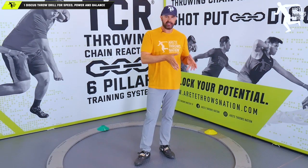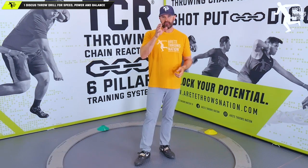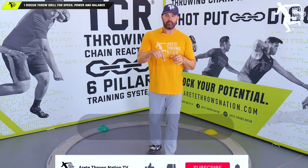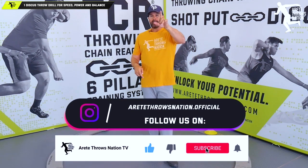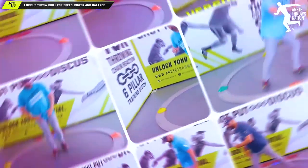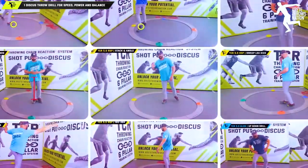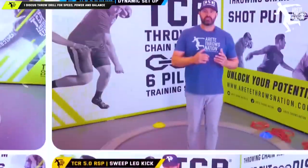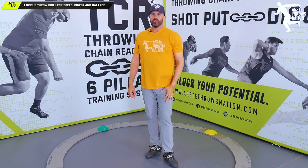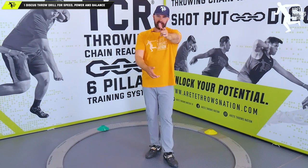Hopefully that helps you today. Get yourself on balance, stay centered up, try the windup one drill — wind and throw. If you like this video, comment below, give us a thumbs up, and hit that notification button so you'll know when these videos come out. If you'd like more about the throwing chain reaction system and how to master those two seconds, click the link below in the description. See you on the next video.